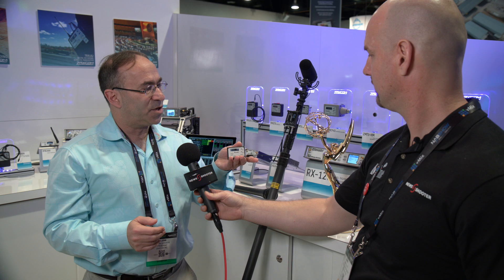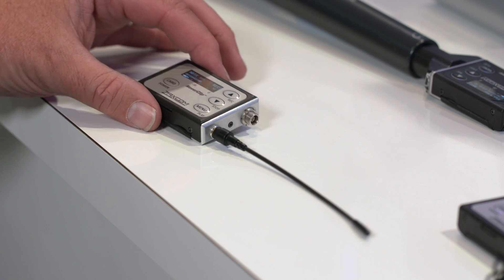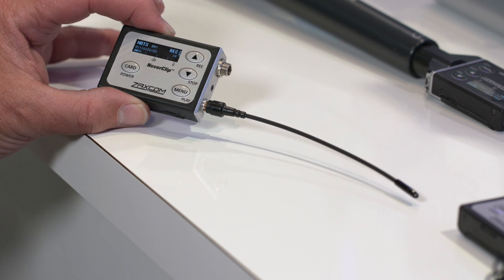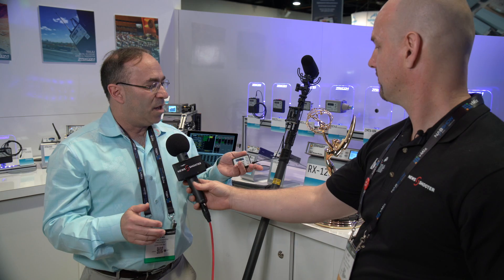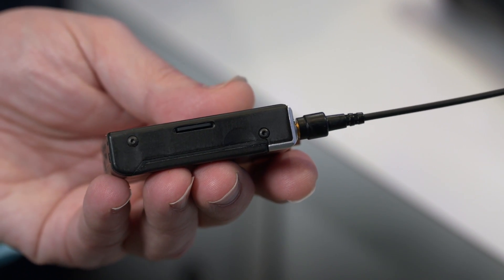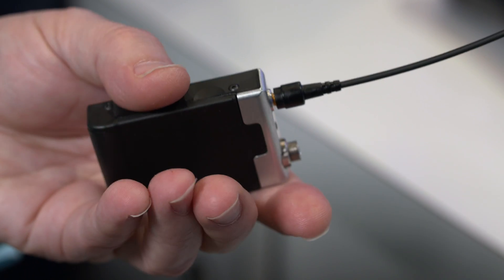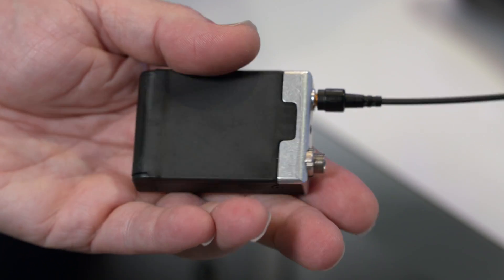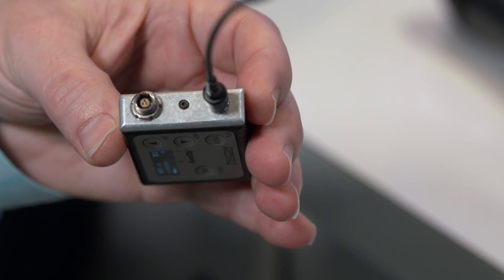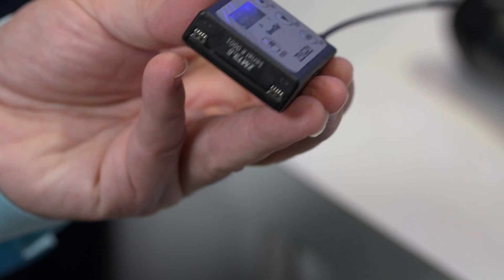This model here is called the ZMT3. This is a body pack transmitter. It's digital transmission, so it sounds just like a hard wire. But we have our Zaxcom patented internal recording in the transmitter, so everything you do is backed up in the transmitter. If there's any kind of transmission issue or recording issue on the other side, this is going to have the recording inside of it.